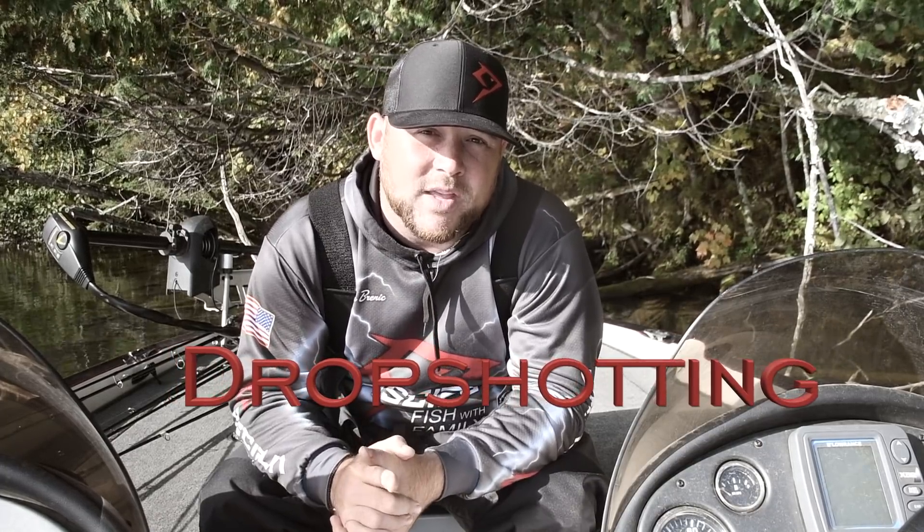Hey guys, Jason from PC Fun. Today I am coming to you from beautiful northern Wisconsin, one of my favorite places in the country to chase big fish. Today we're going to be going out for really big smallmouth — we're talking three to five pound smallies — and we're actually going to go over my favorite technique to catch those big smallies. That technique is drop shotting, so I'm going to release all the secrets: what baits I use, how I rig them, the entire setup from the line to the hooks to the rod to the reel. Check out these big fish and check out how to catch them.